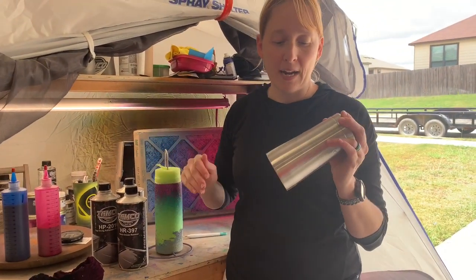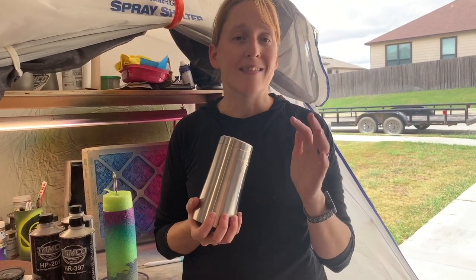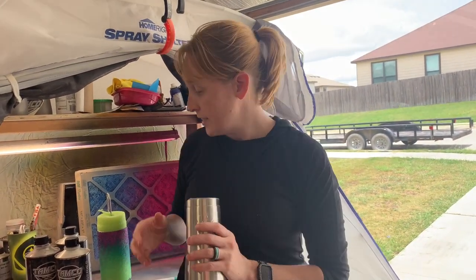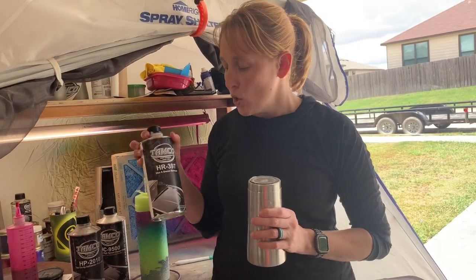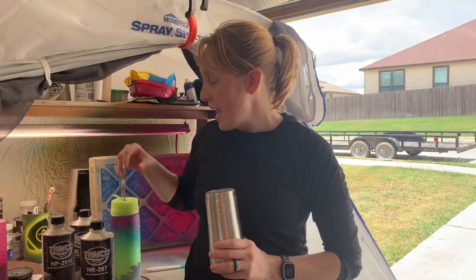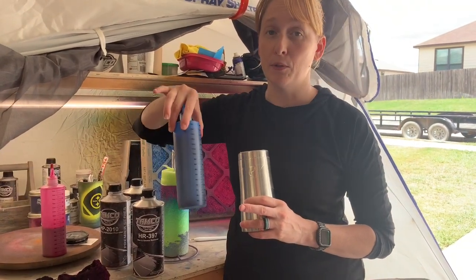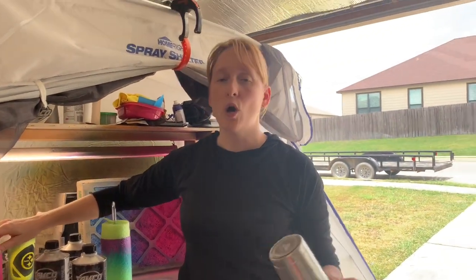I've always been asked how I prep my cups. I sand them to get them ready to take the paint so it sticks — that's covered in another video on my page. My cups are all stainless. I typically start with wax and grease remover. All the products I use are Tampo Paint — you can find them at tampopaint.com. We'll wipe it down with the wax and grease remover, then it goes to the sandblast cabinet. We'll blast it, make sure it's ready and prepped, then I'll spray an adhesion promoter on the cup and lay down this awesome blue color.